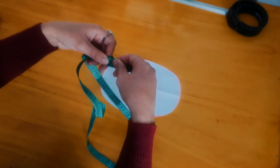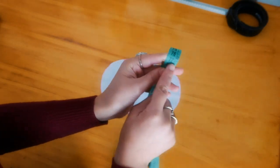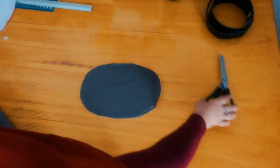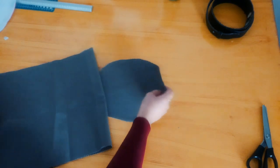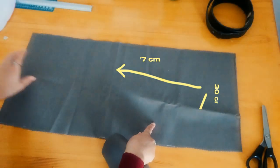Then we are going to measure this base and cut a rectangle from the canvas. The base measurements are going to be the height, and for the width we are going to measure 30 centimeters.